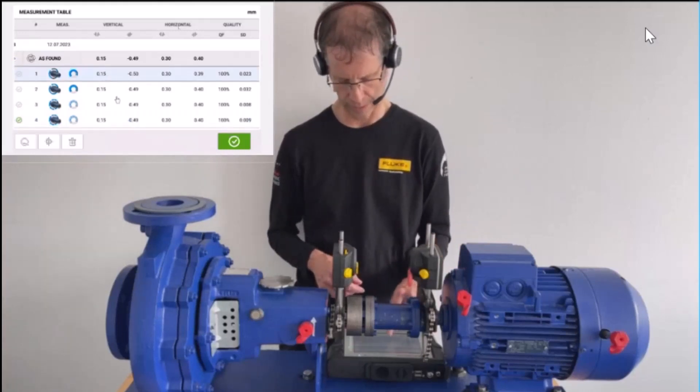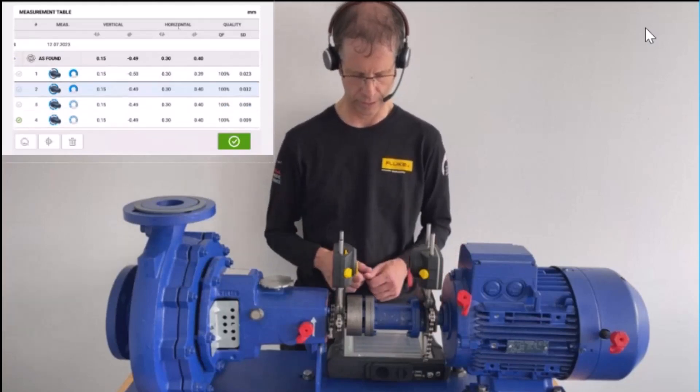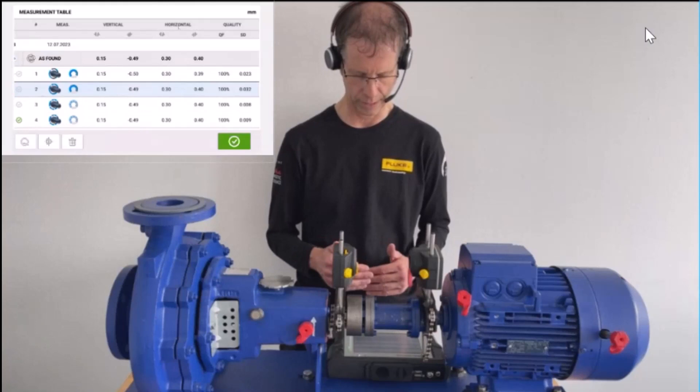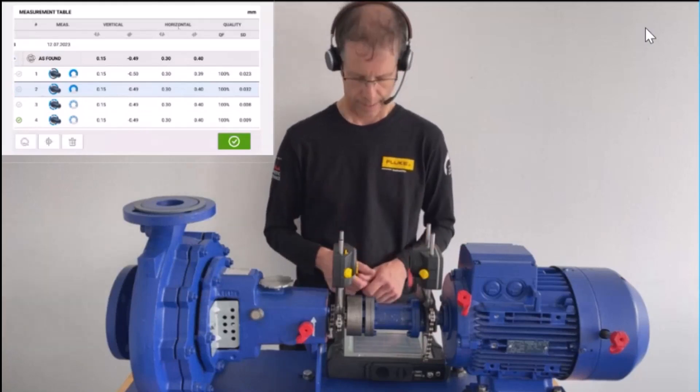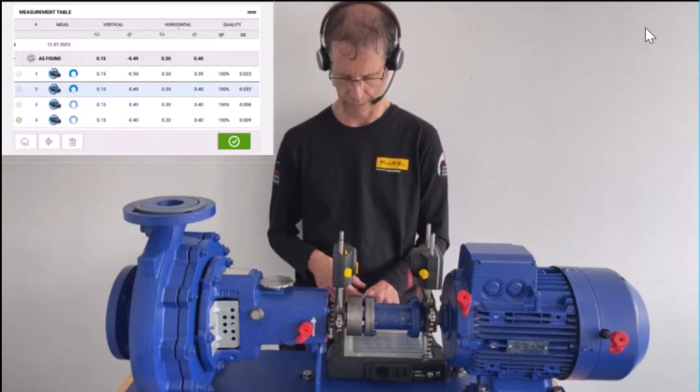Compared to the first two lines from the sweep measurements, we have 100% repeatability when comparing all four readings together. Looking at the quality column on the right, you can see the standard deviation on the far right side.